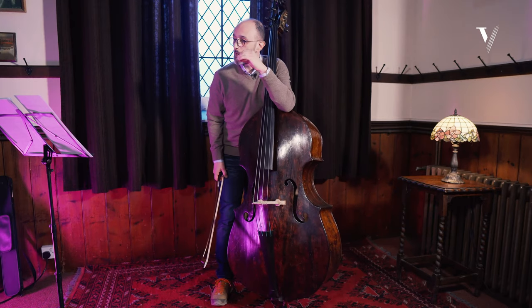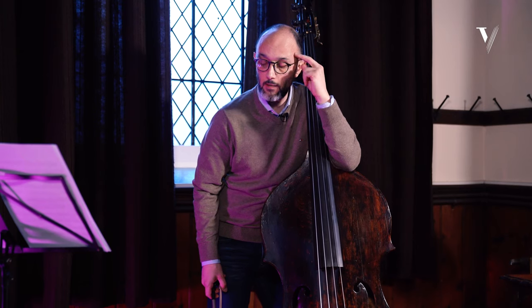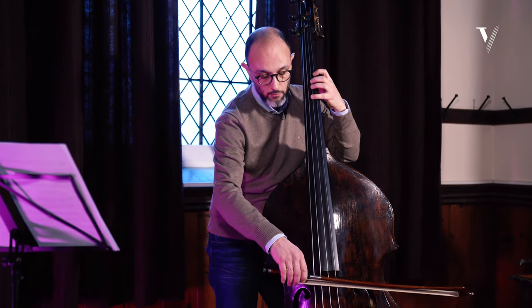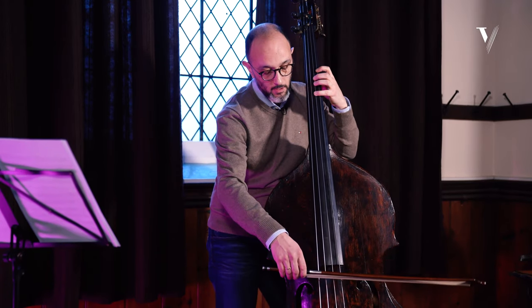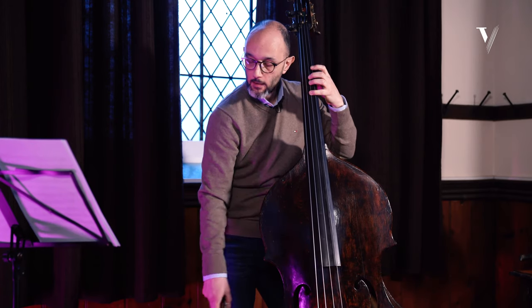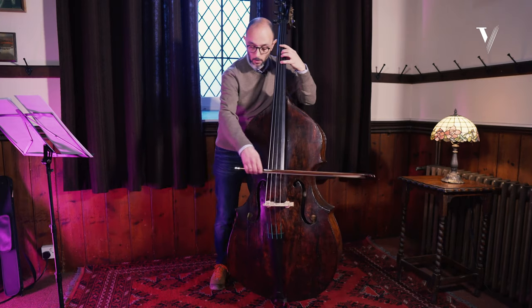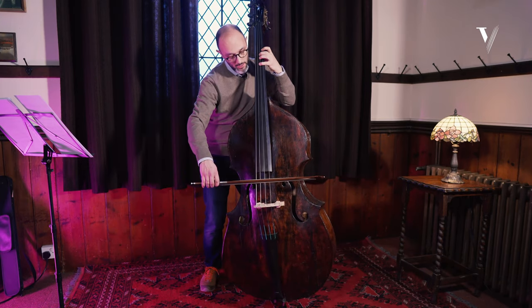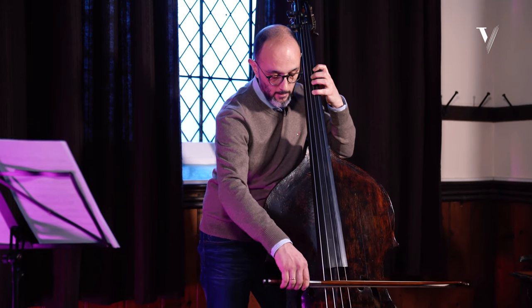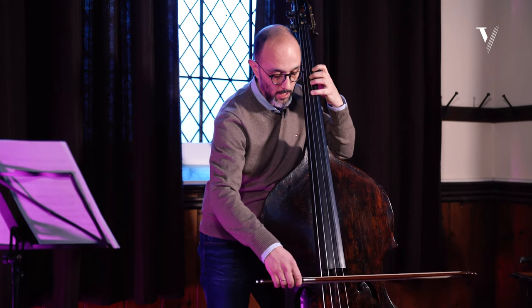To do this excerpt in the right way, you have to understand something which in Italian we call 'giro d'arco' — a rotation of the bow from the lower string to the upper strings. This rotation allows the bow to make less movement. If you don't make the rotation, the bow makes a lot of strokes; with the rotation, less movement. The result with giro d'arco is smoother than without it.